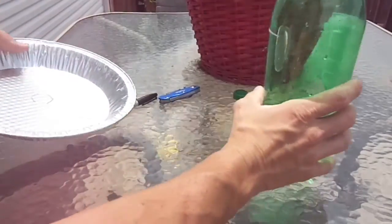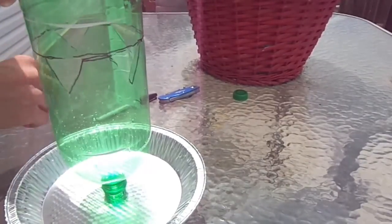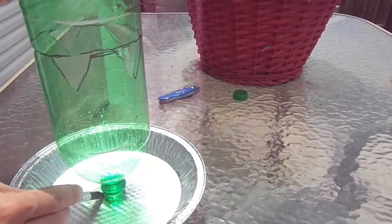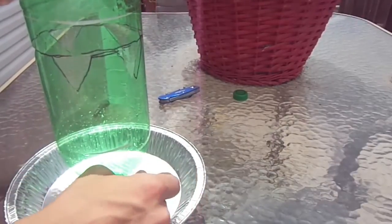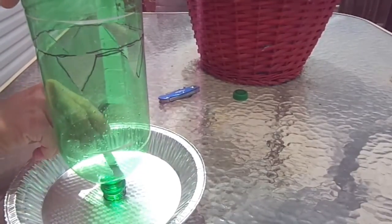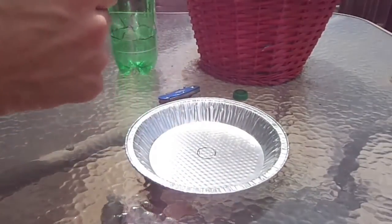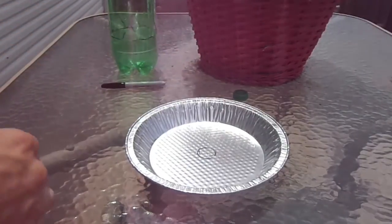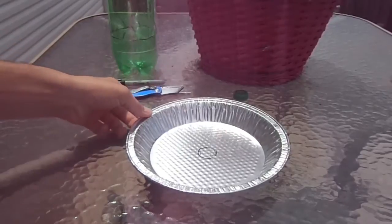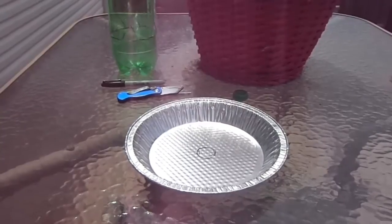All we have to do is cut a hole in the pie pan. The best way I've found is to place the 2-liter bottle down on the pan, draw around it, and then cut it out. Rather than cutting out the full circle, I choose to cut it into a pie shape.